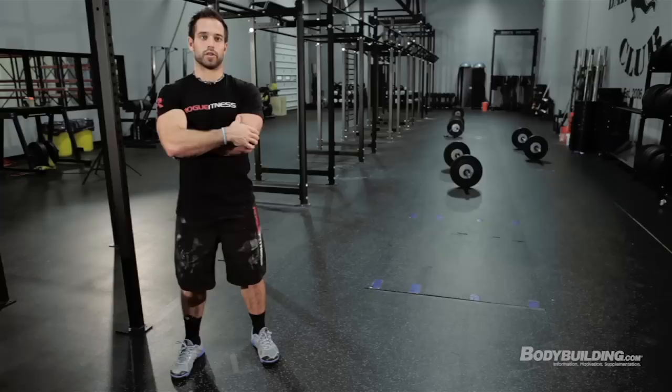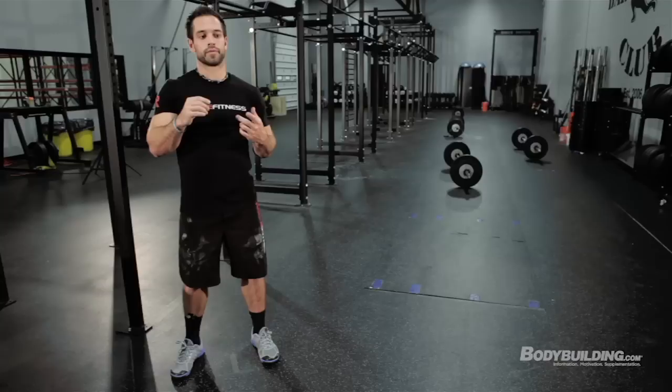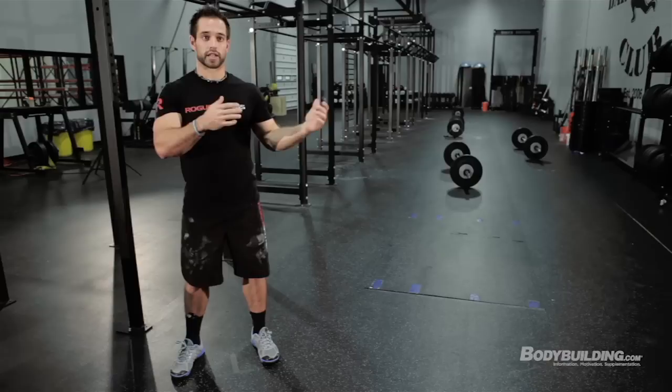For this workout, under five minutes is elite — those movements are really dialed in for you. Five to seven minutes is very good. A little over seven minutes is still solid, then add roughly two to three minute increments from there depending on how you're scaling. The target is to be within that five-to-seven minute range, so scale appropriately to hit that window. Once you go over seven minutes you kind of miss the purpose — you want it hard and fast, not long.